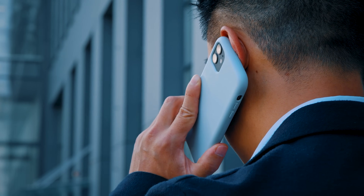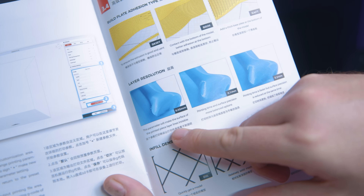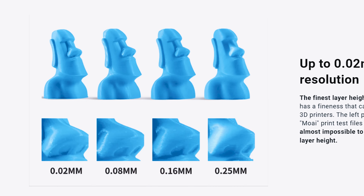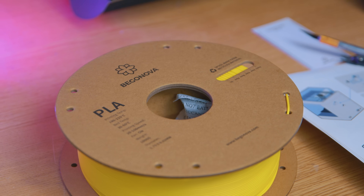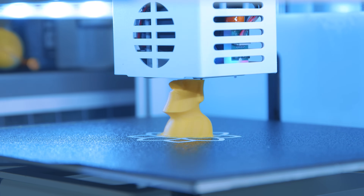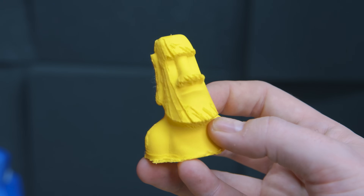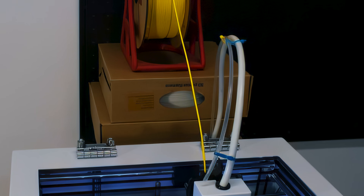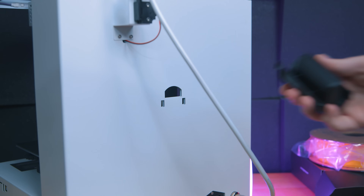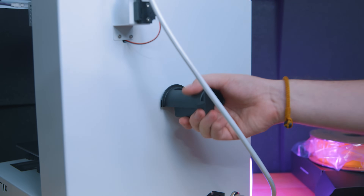I contacted Beganova and was advised I needed to create this profile myself — they sent me the values to use. Following these I tried to print a Maai statue like what was shown on their website, using the yellow filament they included. Unfortunately, in the 18 hours it took to print this tiny model, the nozzle actually tore up quite a lot of it. Following this they advised that I needed to mount the filament above the printer to reduce drag.